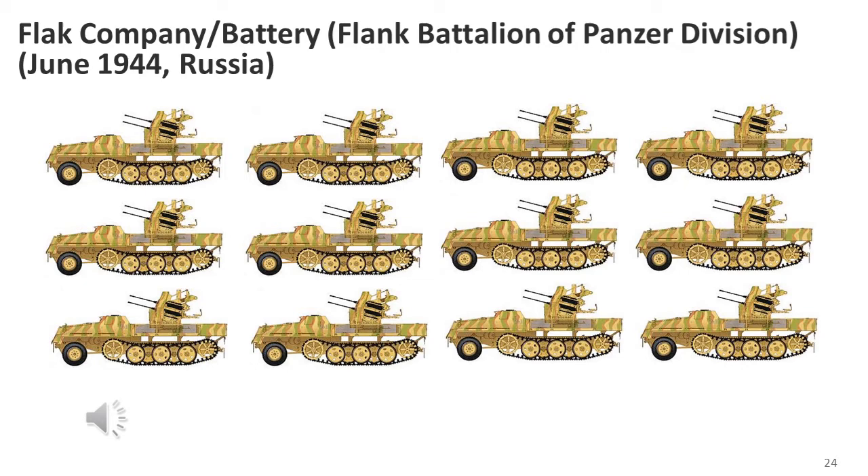By June 1944, the Panzer Divisions may have started receiving the more modern armoured self-propelled mounts, possibly using the Schwere Wehrmacht Schlepper-mounted flak gun. As with most usages of the 2cm weapon, the 3.7cm is assumed to also be present, particularly later in the war.